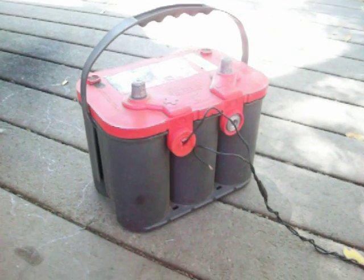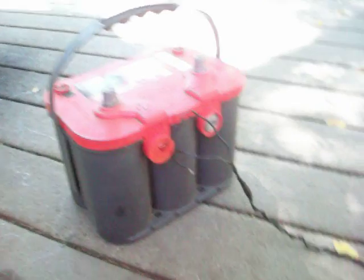That little wire right there goes to a 980 cold cranking amp Optima battery. I just figured I should get some more amperage to the motor and get as much torque as I could out of it.